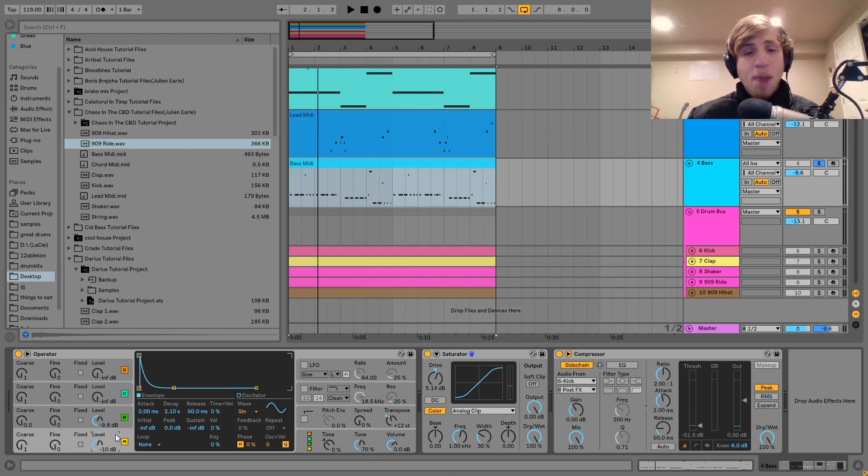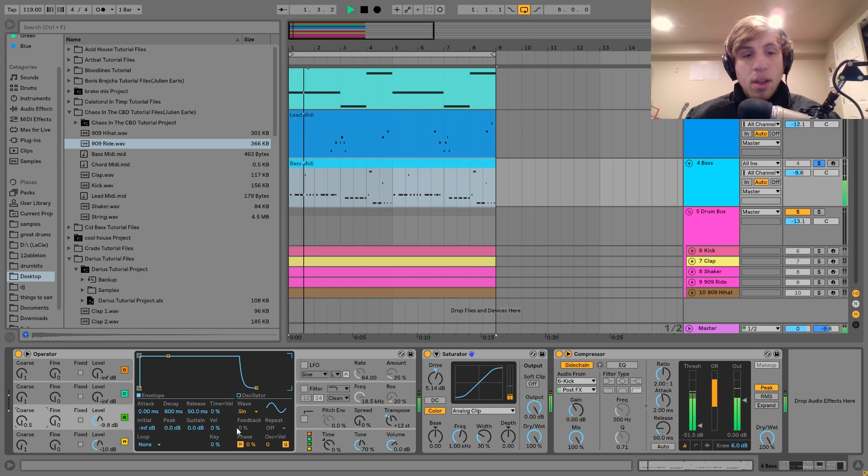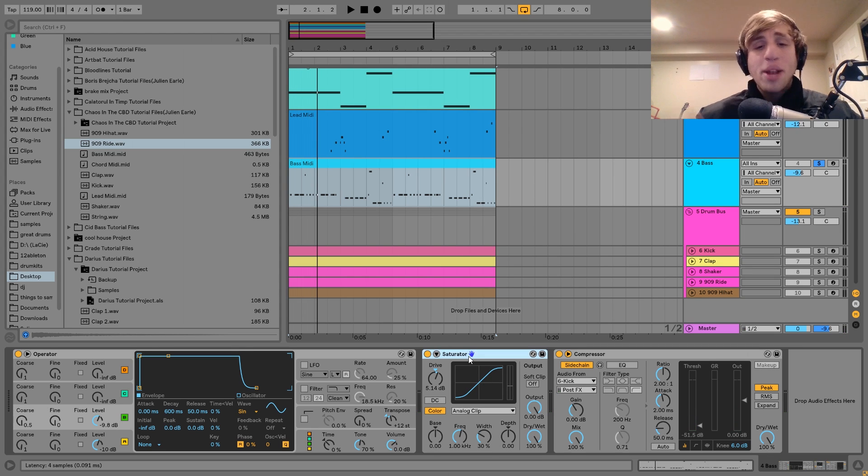For the sound on this one, I made it using Operator — going for a pretty simple bass guitar type of sound. The way I created this was using two sine waves. The envelope on the first one is set to be like a pluck; the second one just rings out. I've got the second one's coarse pitch at 0.5 — a really good way to get a bass guitar kind of sound. Bringing that down gives it that mid-range texture that a bass guitar sound has. After that I've got a bit of saturation at 5.14 dB, and then a compressor sidechaining to the kick.